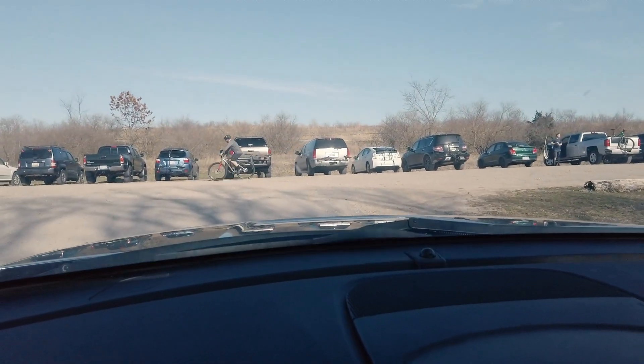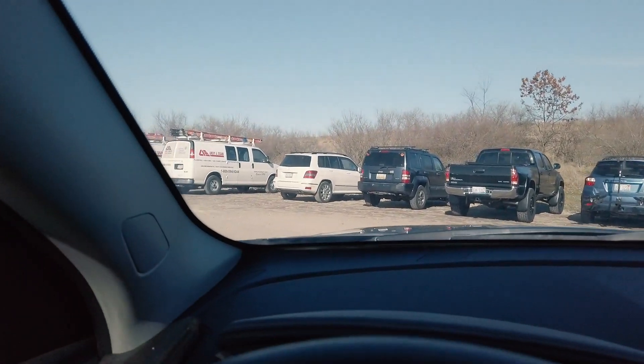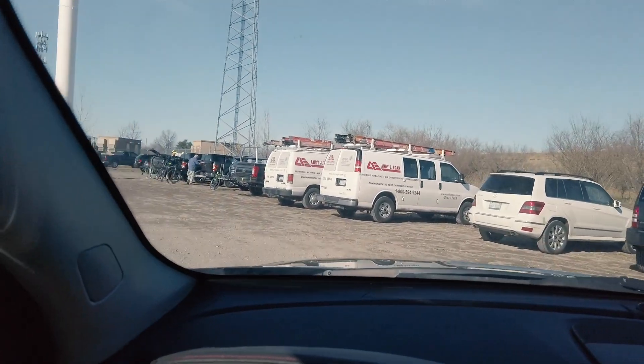This place is so packed today. I'm not the only one with the wise idea to go mountain biking on the nicest day of the year so far.